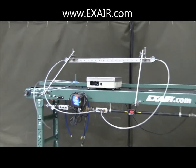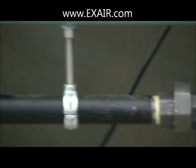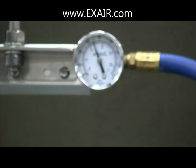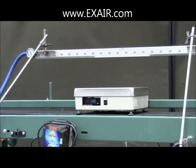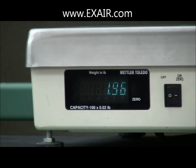Now I've installed some short lengths of three-eighths inch ID hose. With an inlet pressure of 80 PSIG, our flow meter now shows 121.7 SCFM, which is almost dead on our published value of 2.9 SCFM per inch times the 42-inch length of this knife, or 121.8 SCFM. We can see that inlet pressure has dropped to only about 70 PSIG at both ends. And this airflow is now producing a total force of just under two pounds, which is also consistent with our published value for force of 2.5 ounces per inch times the 12-inch width of the scale platform, or 30 ounces of force, which would be 1.88 pounds.